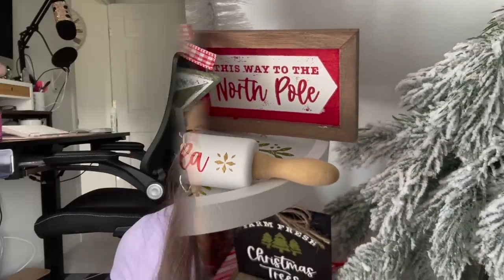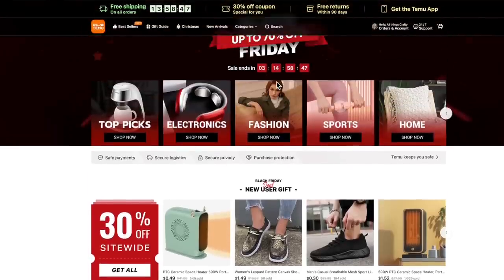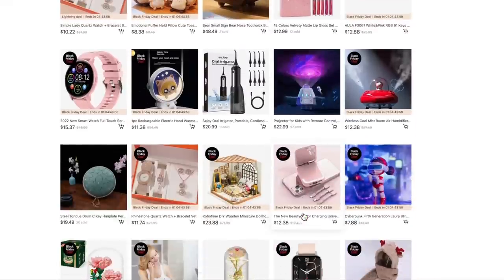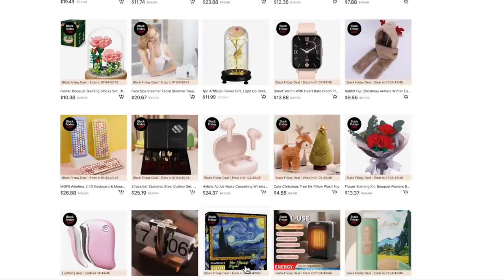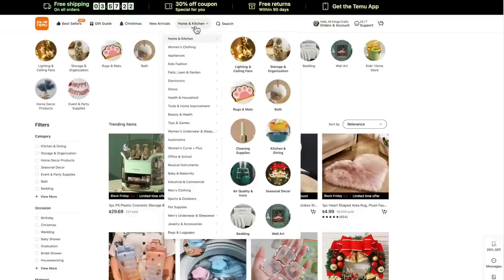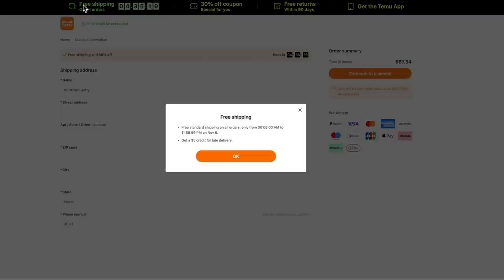I'd like to thank Temu for sponsoring today's video — they are a brand new friend of the channel. They have a Black Friday sale and you do not want to miss it. Temu is an online global shopping app where you can find expensive items like you would find on Amazon for much, much cheaper. Me and the girls literally sat for about an hour paging through this app — the categories seem endless, from home decor to jewelry. Not only is Temu extremely affordable, there are many more categories than Amazon and Walmart. The app is super convenient with very safe payments and free shipping.